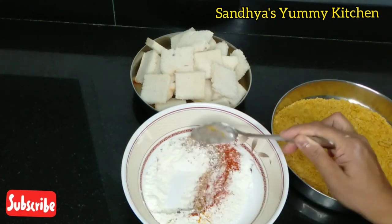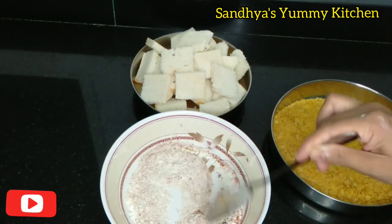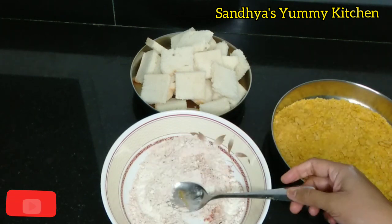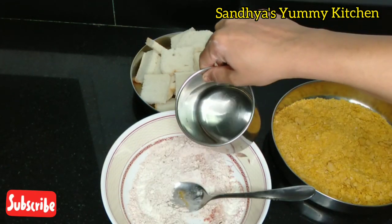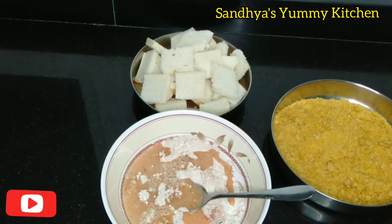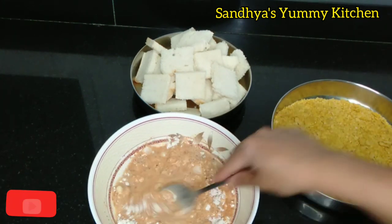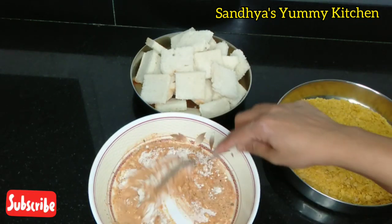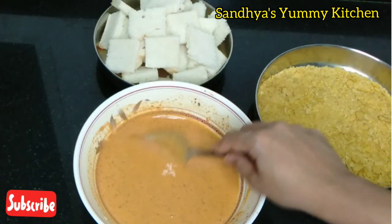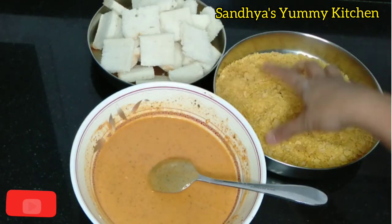Mix it to a medium to loose consistency using a hand whisk. Mix it to medium consistency.